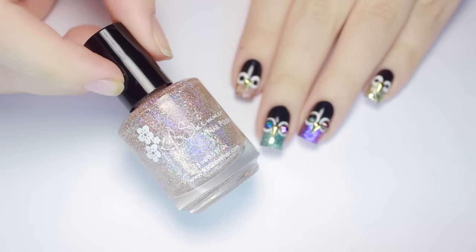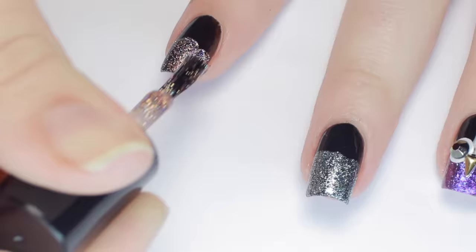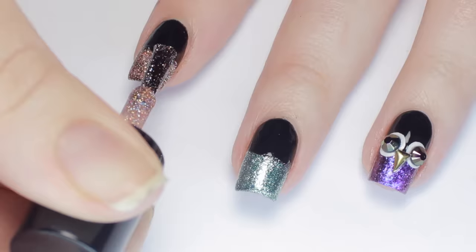Now take your glitter polish and paint the bottom half of your black nails. It doesn't have to be straight because the seam's going to be covered up later. Feel free to build up the color until you're happy with the opacity.